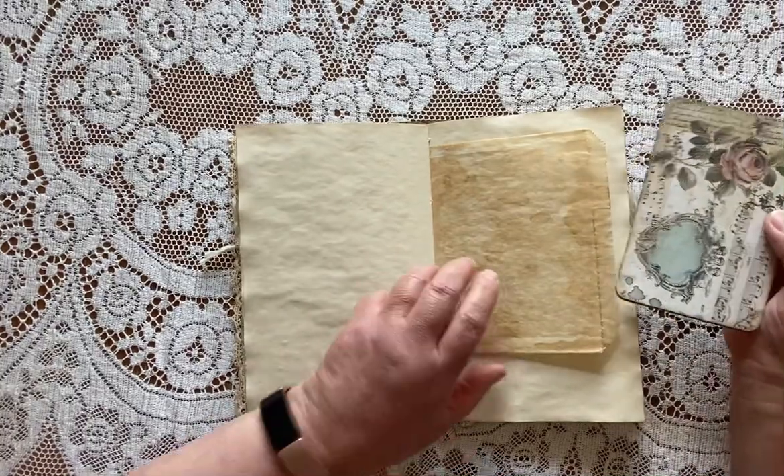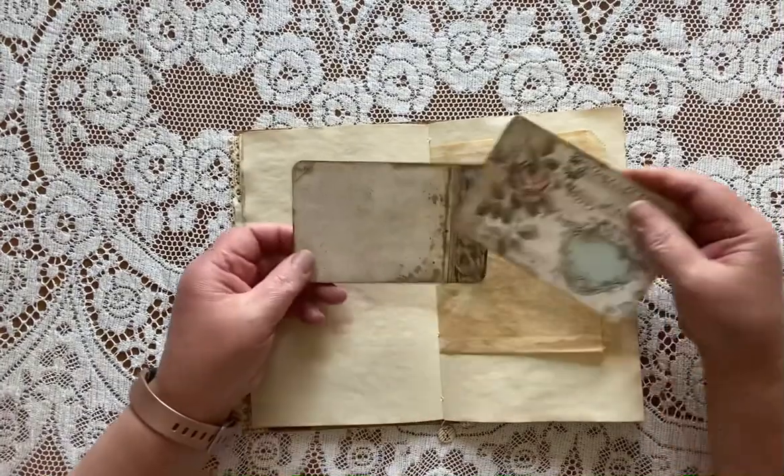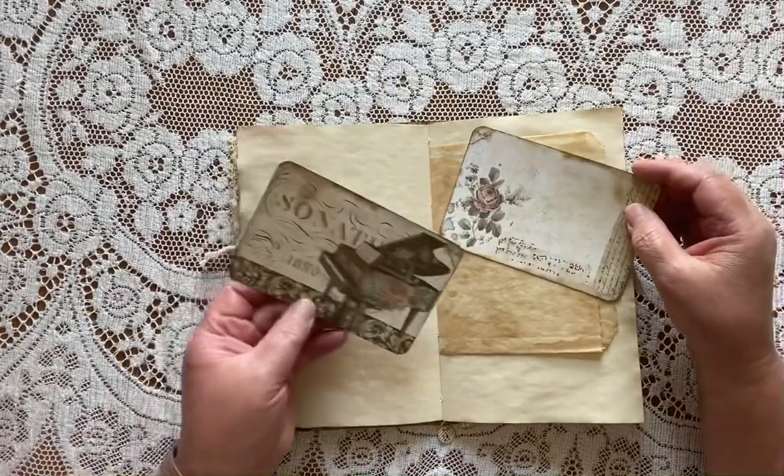A coffee-dyed glassine bag with two of the cards from the Stamperia paper pack. They're double-sided — they're just so beautiful.